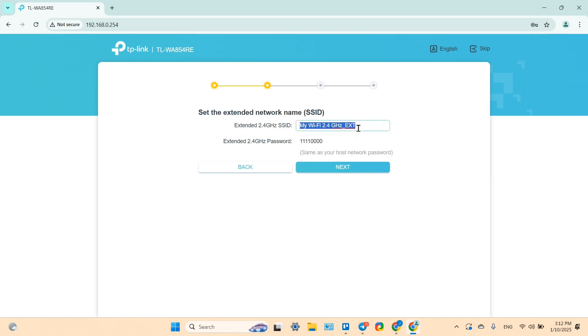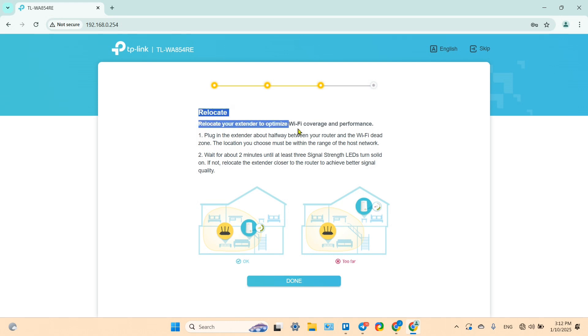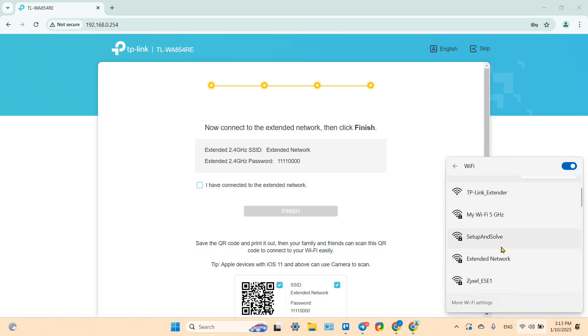If you wish, you can rename your extender's network at this step. Click Next, then Next again. As before, you can now relocate your extender — make sure it stays within the router's range for the best signal. Click Done, then go to your Wi-Fi networks list and connect to the extender network.